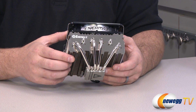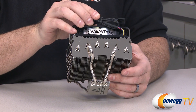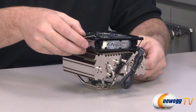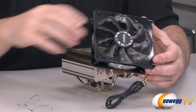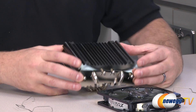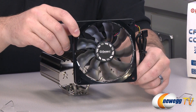The heat pipes are nickel-plated over copper. Four of the six pipes extend from this side of the base plate up into the fins, with two more on the other side for heat dissipation. You have the option to remove the fan to make assembly easier — just pop off the retention clips on either side. Note the rubber pads the fan rests on to help reduce vibration and noise. The fan itself is fairly unique, with a metal ring around the outside and an Enermax logo punched into it.